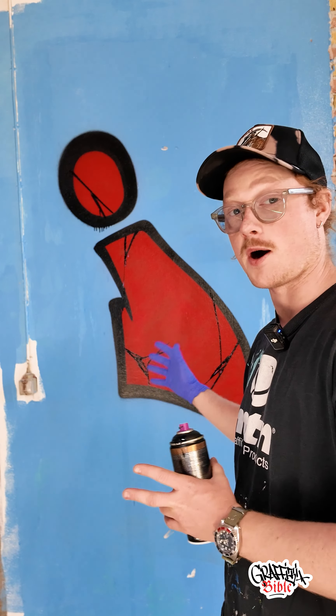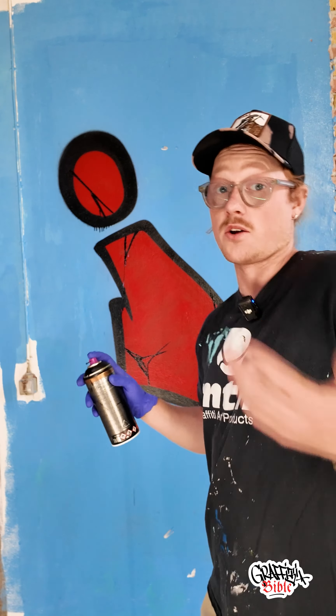I think this is an appropriate amount of cracks in this letter, but I'll try to over-exaggerate it so you can see what kind of effect it can also have.